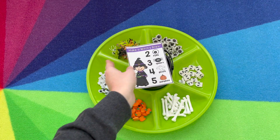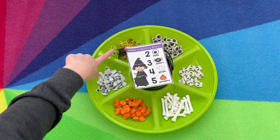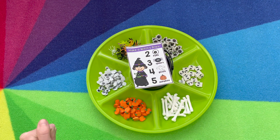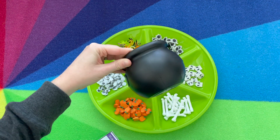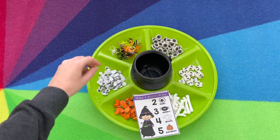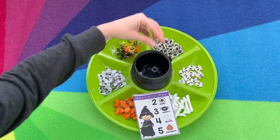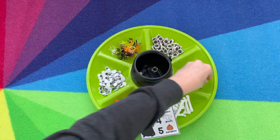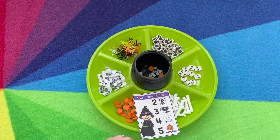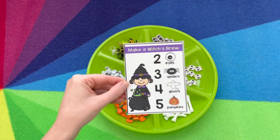Make a witch's brew is one of our class's favorites. I store it all in this tray from the Dollar Tree. The bones, craft eyes, and spider rings are from the Dollar Tree. The mini erasers — pumpkins, ghosts, and spiders — are from the Target bullseye section, and the little cauldron is from Walmart or Target. So they'll read the card, which tells how many they need for the brew — for example, two eyes, three spiders, four ghosts, five pumpkins. I keep one of these little paint brushes so they can stir it to make their brew, and then they'll pick another card to build another witch's brew.